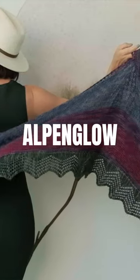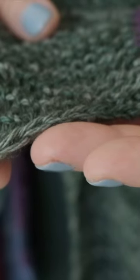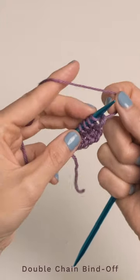Jennifer Matlock has designed a gorgeous pattern for you. The border is created with this really fun and stretchy bind off that I just learned. So to work the matching double chain bind off, we're gonna start with a purl stitch.